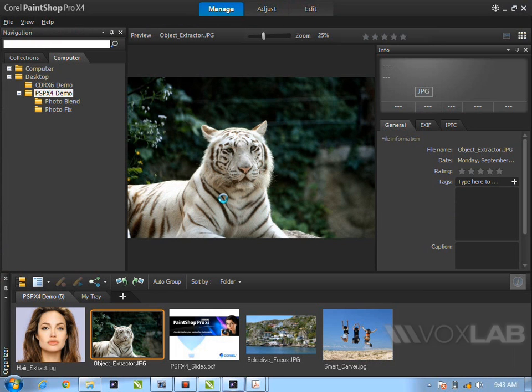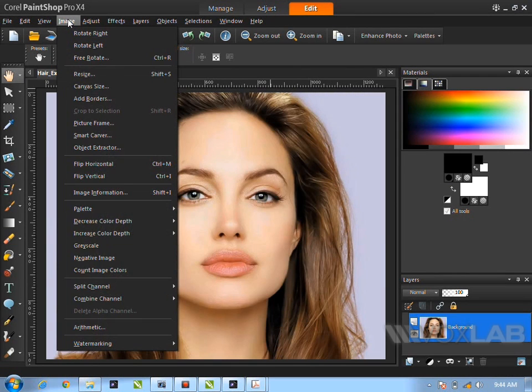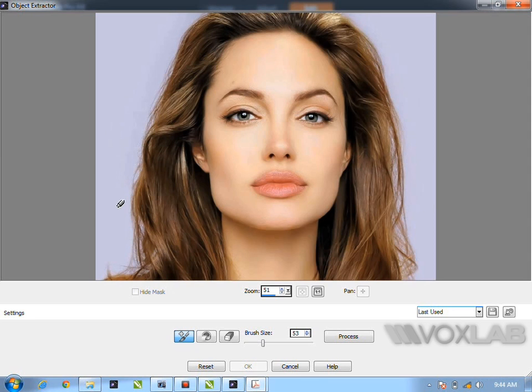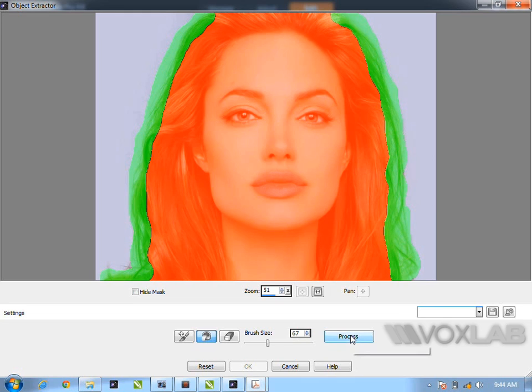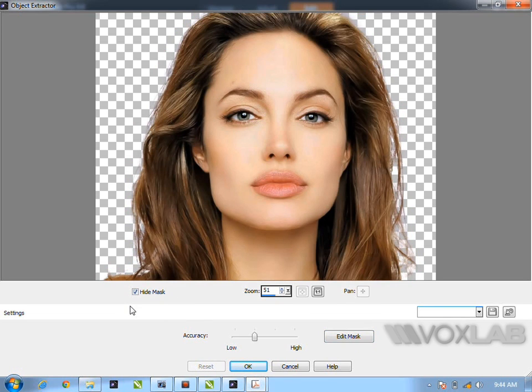Now I want to show the better example: hair extraction from a person's photo — something many people struggle with. Go to Image > Object Extractor. Her hair is a bit more complex, so increase the brush size a bit to capture more. Paint the edge of her hair, then use the Paint Bucket fill again. Click Process — sometimes the first attempt isn't perfect, so go back and paint again. Hide the mask and you'll see the hair extraction is very fast and very accurate.